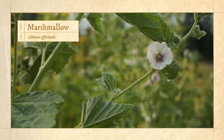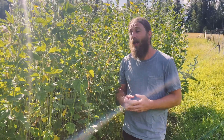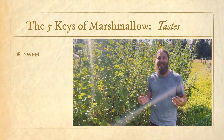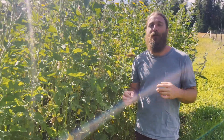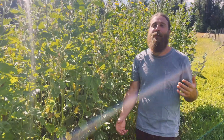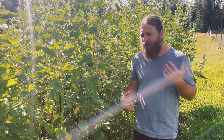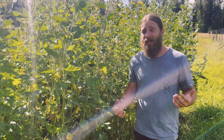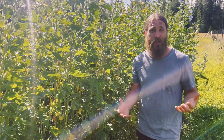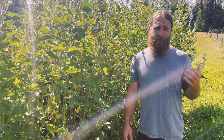Starting off talking about the taste of this plant: marshmallow is really cool because in western herbalism, in my opinion, this is one of our best sweet-tasting herbs. We refer to it as a sweet tonic. Our concept in western culture of the sweet taste usually brings to mind sugar — candy and really sweet sugary things — but in the context of herbal medicine, the sweet flavor is really the taste of carbohydrate. We would think of things like rice, potatoes, yams, starchy root vegetables — all of these have the sweet taste.